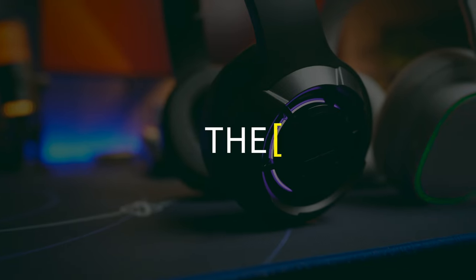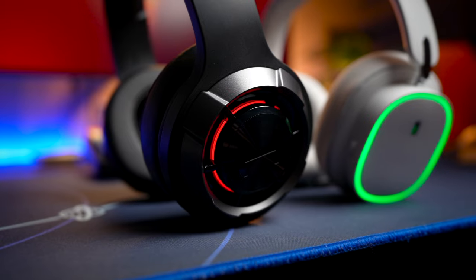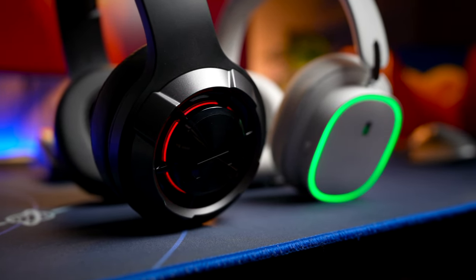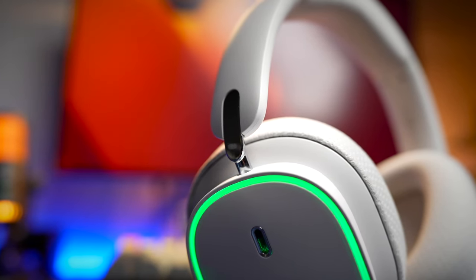So which headphones do you prefer? Personally, I gravitate toward the Basus a little bit more — the execution, build quality, and sound quality fit my liking better than the Edifier. The Edifier is still a good gaming headphone, but now there's fierce competition. That's it for this comparison review. If you found this video helpful, smash the thumbs up, share this video, and if you haven't subscribed yet, do consider subscribing — see you in the next video.